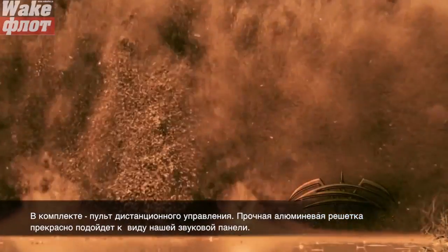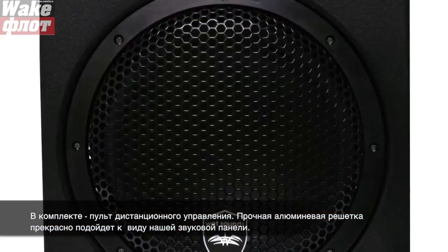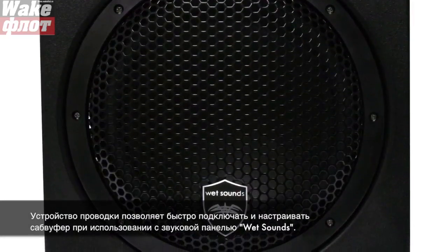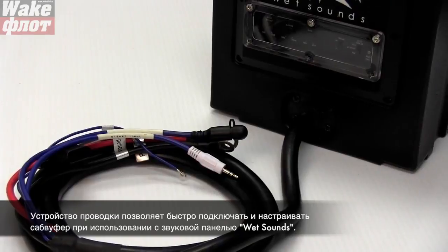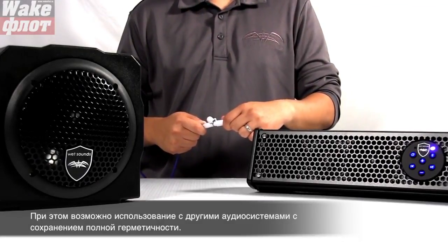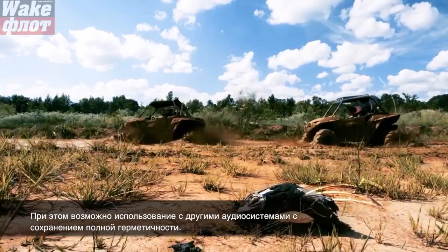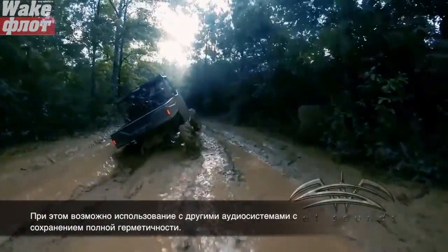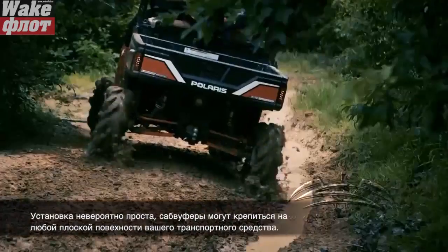The AS6 and AS10 come with a remote level control and the durable aluminum grille matches our soundbars perfectly. The wiring harness is designed to work seamlessly as a plug-and-play solution when used in conjunction with the Wet Sound Stealth Ultra HD soundbars, but has the versatility to connect to other audio systems as well, while ensuring that these subwoofers are completely sealed from the harsh outside environment.